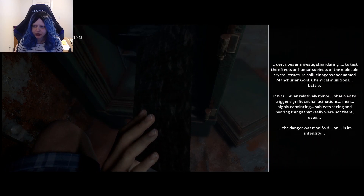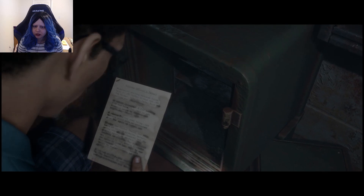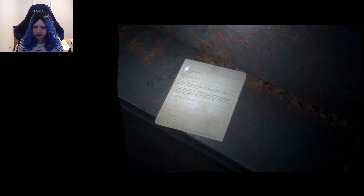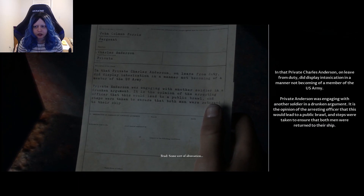The United States has been aware of certain agencies investigating chemical and biological agents, in some ways for Iraq, as covered by the Geneva Protocol. Experiments were conducted to describe the effects on human subjects of a molecule-crystal structure. Hallucinogens — code-named Maturin Gold — chemical mutations in battle. It was even relatively minor, and observed to trigger significant hallucinations, convincing subjects to see and hear things that really were not there. The danger was manifold in its intensity. So is that saying the U.S. made it, or that we just found it?